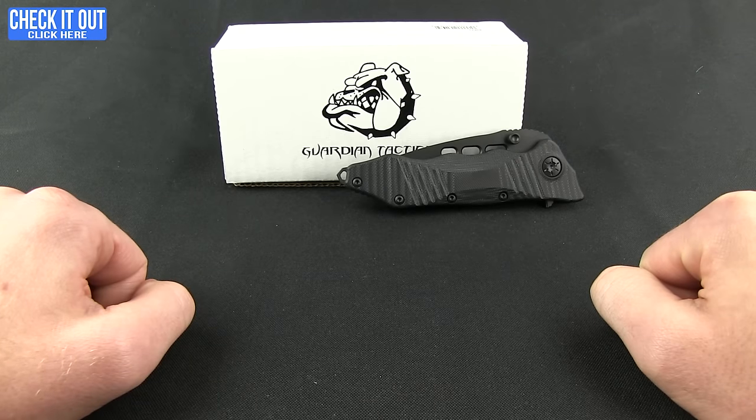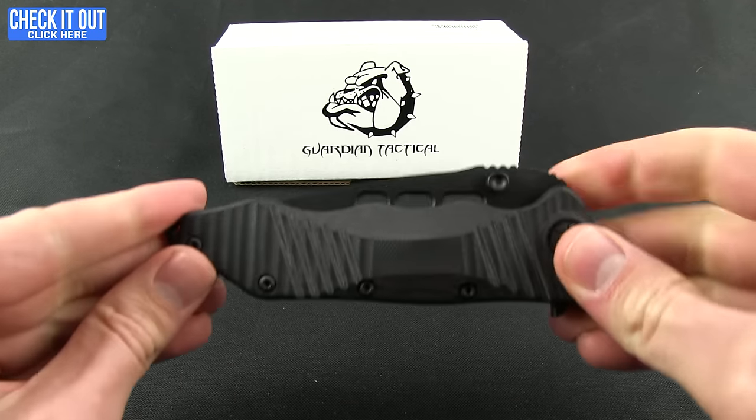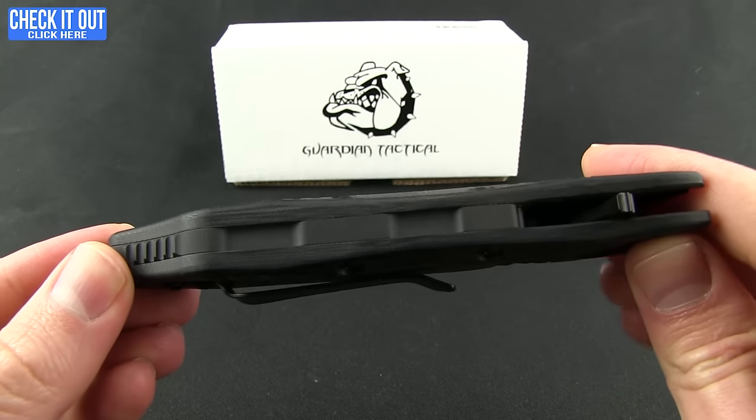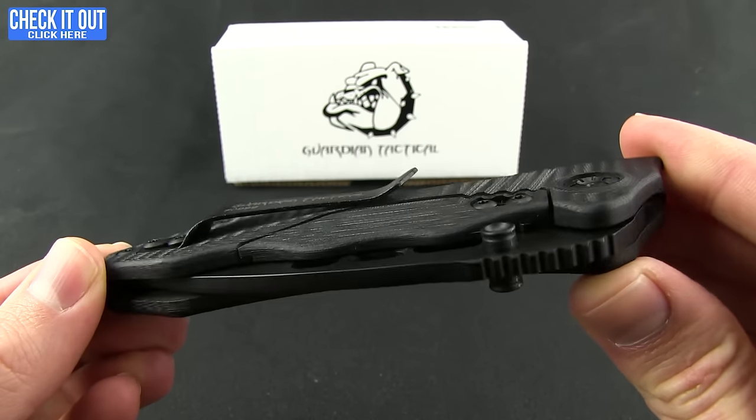Welcome everybody to another Blade HQ overview. Today we're going to be taking a look at a Guardian Tactical knife. This is the Helix, and Guardian Tactical is all about combat style knives. This one was built in collaboration with the US Protective Service.